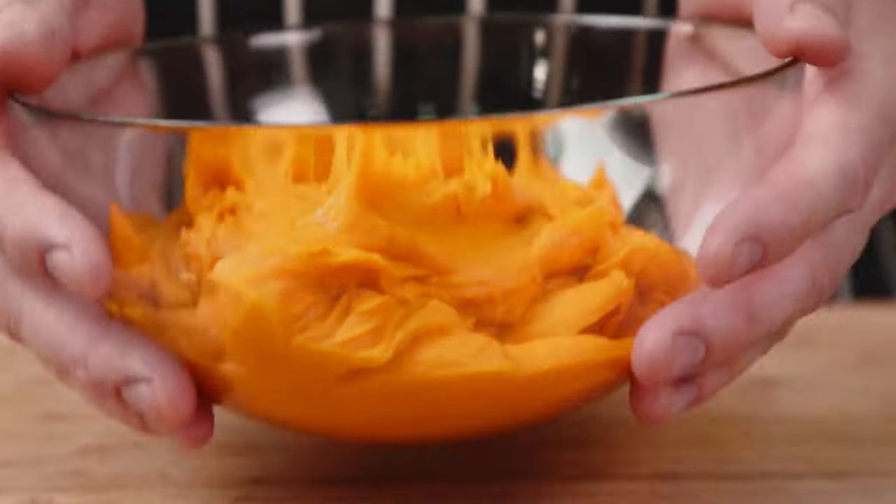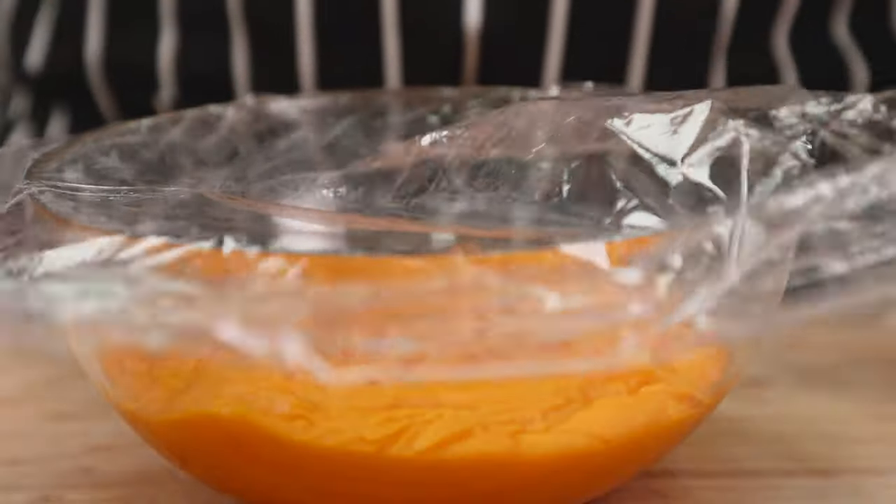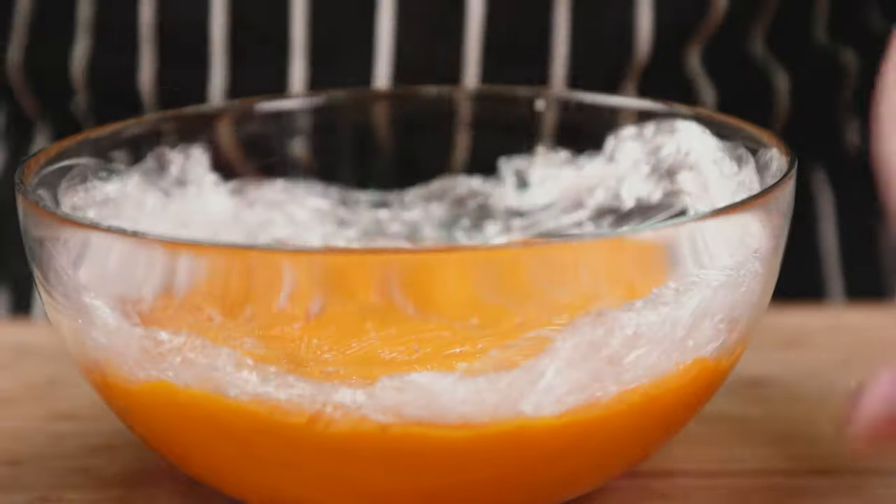You should now have a super smooth, sweet and simple pumpkin purée. You could feed it to your kid or dog, but make sure to chill it down first. Cover with plastic wrap to avoid a skin forming, then pop it in the fridge until fully chilled.